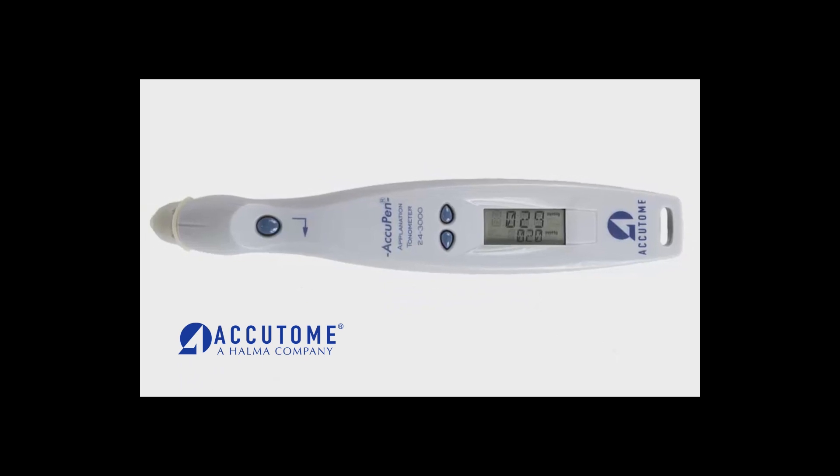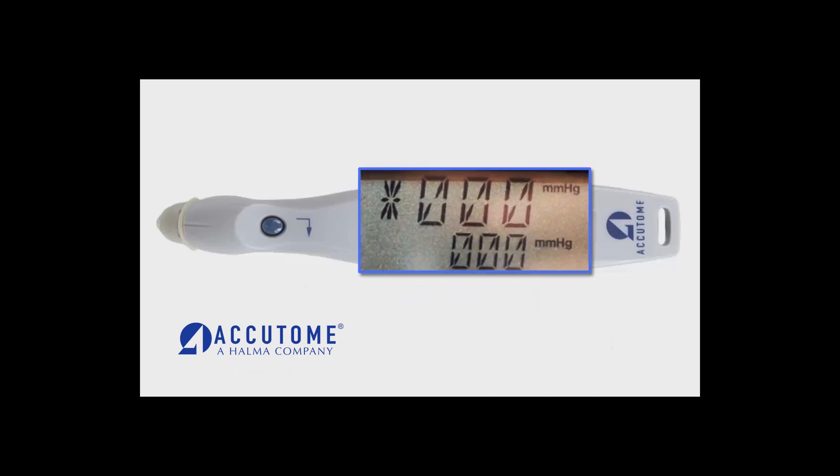To clear the AccuPen completely, hold down both arrow buttons for approximately three seconds. The unit will chirp indicating the measurements have been deleted. Once six zeros appear on the screen, the unit is ready to acquire a new measurement.